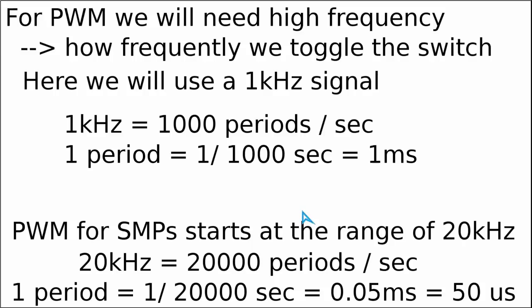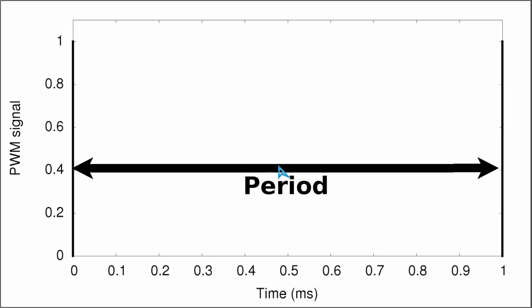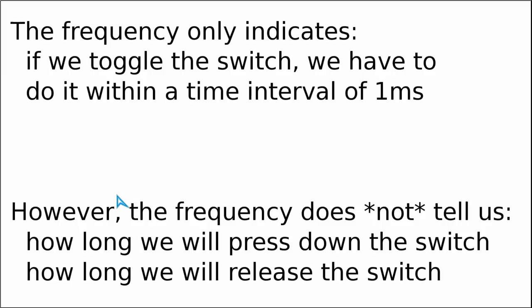At this stage we need to ask: does the frequency give us any other useful information? The short answer is not really. The frequency only tells us that we need to open and close the switch within an interval of 1 ms — the time interval of one period. The switching frequency alone does not tell us how long we will turn on or release the switch within this 1 ms period. Therefore, in addition to the period or frequency, we must know additional parameters describing how long we press or release the switch within this time interval.